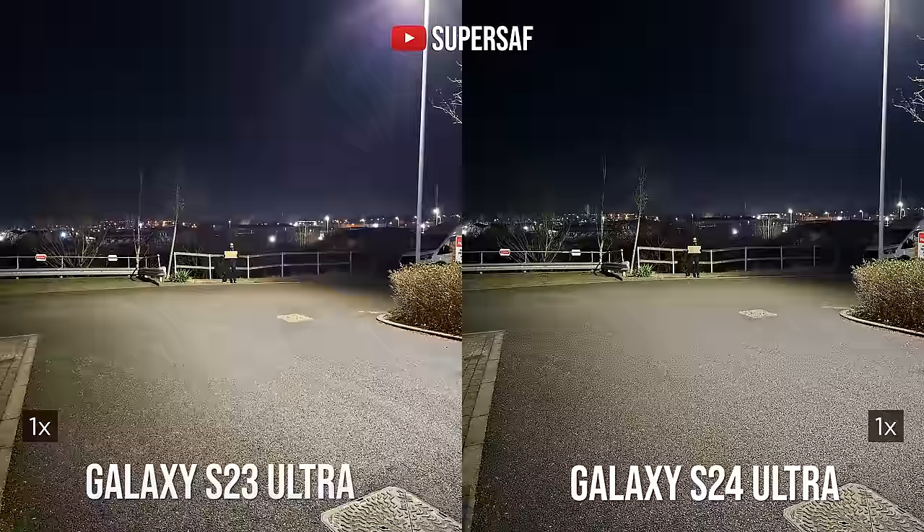The S24 Ultra comes with new AI features. Once you've taken an image, you can use AI photo editing: it makes suggestions to remove reflections or remove people from the background. You can select subjects, take them out, move them around, increase or decrease their size. My favorite feature is the ability to rotate an image without cropping, and it fills in the blanks around the edges using AI — and this works really well.